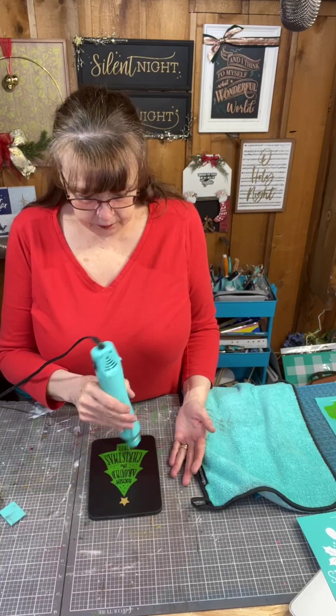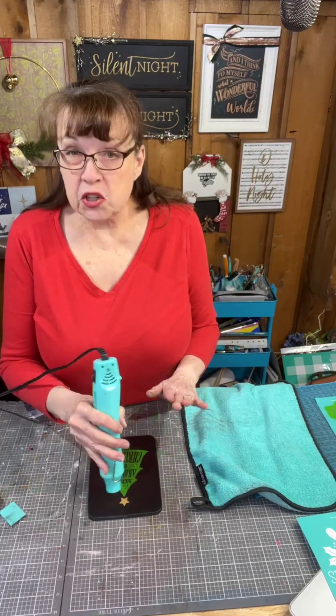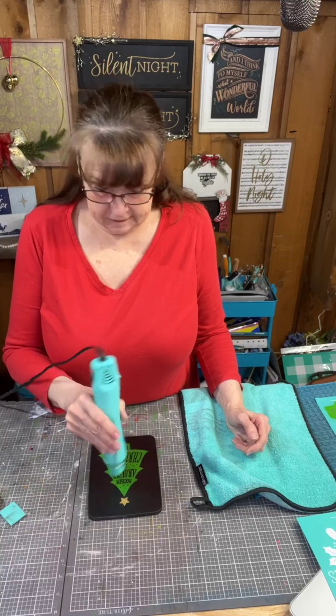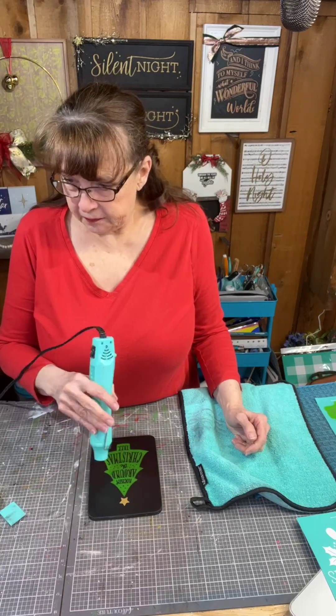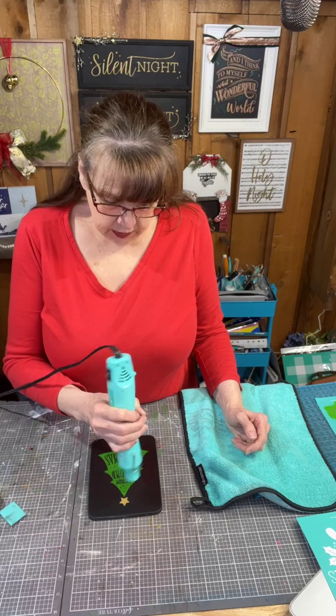I'm going to spray the screen with water so that paste stays damp until I'm ready to clean it. After it's dry it's smudge and budge proof, but until it is dry it will smudge. So I'm going to take my little dryer - just mild heat. The paste dries really quickly; the shimmers might take an extra minute or two.